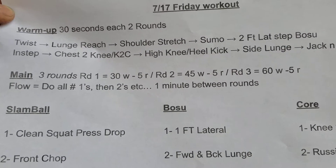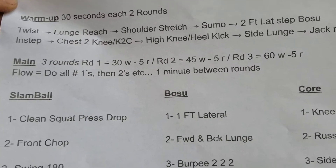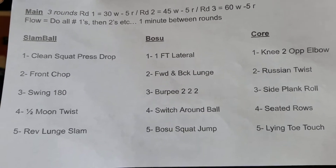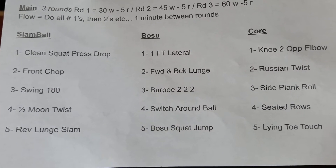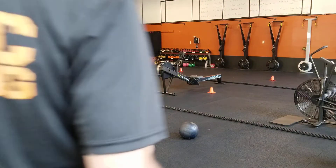Your workout: three rounds. Round one, 30 seconds of work, five seconds of rest. You're gonna work through all the ones and the twos and the threes and the fours and the fives. Same thing for round two where we go 45 seconds on, five seconds of rest, and then round three, 60 on, five off. Let's take a look at what this all means.